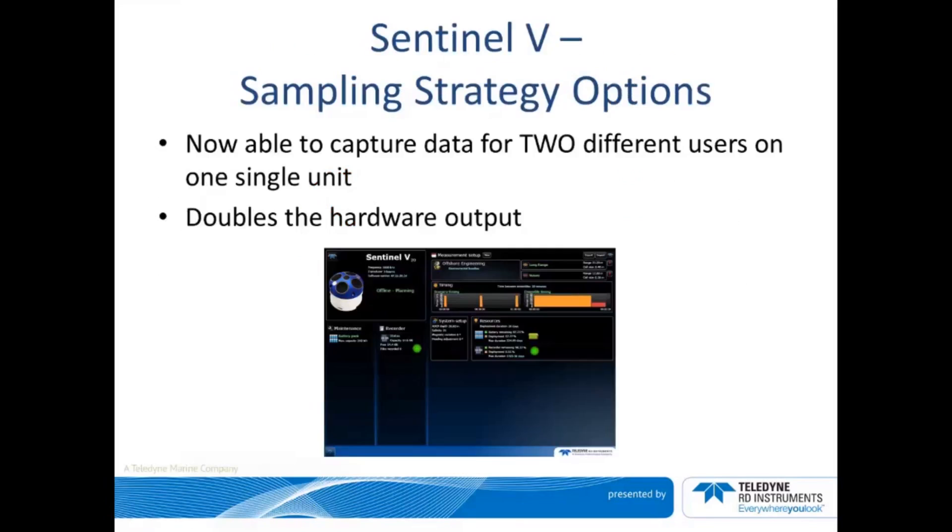Two users with vastly different interests in the same environment can share a single ADCP to accomplish the data collection goals of both, essentially doubling hardware output. For example, you can collect large depth cells for range and small depth cells for vertical resolution during the same deployment.